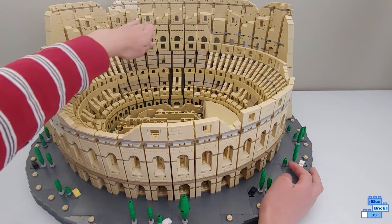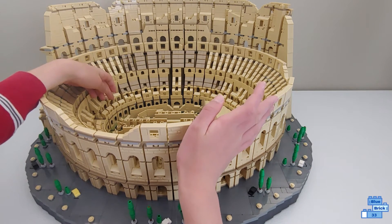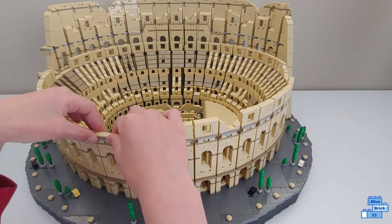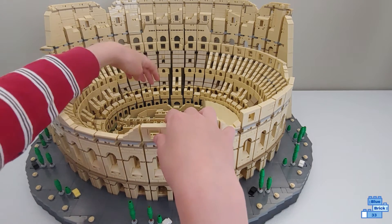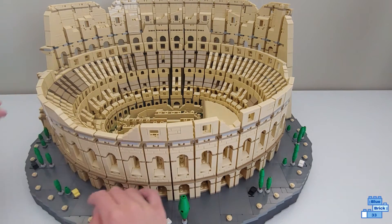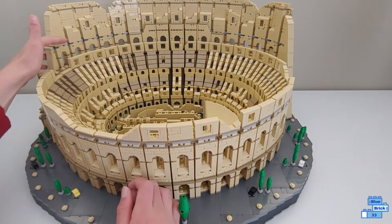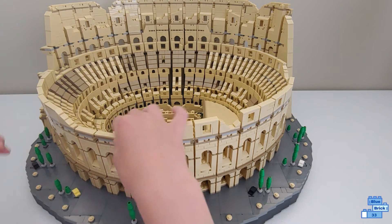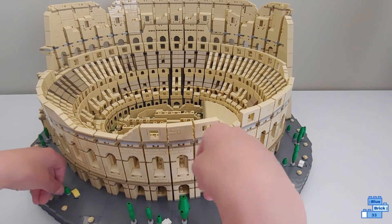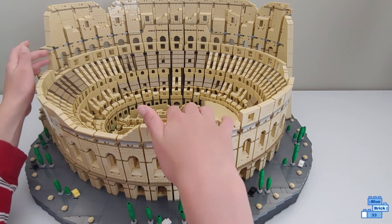Some of the back sections don't have that section — most of them actually. You have really cool pieces — I'm not sure what they're called but they're really cool to have in here and you get a ton of them. Sadly you can see some of the ball joints up here on the top. It would have been cool if they made the ball joints tan just to blend in better with the set, because a lot of it is already tan here.